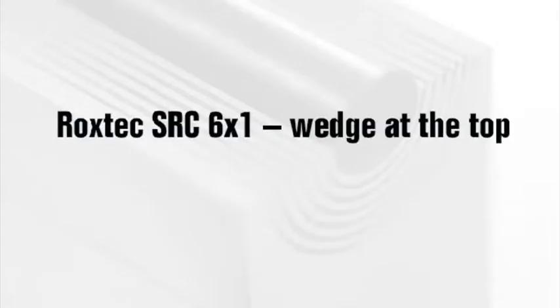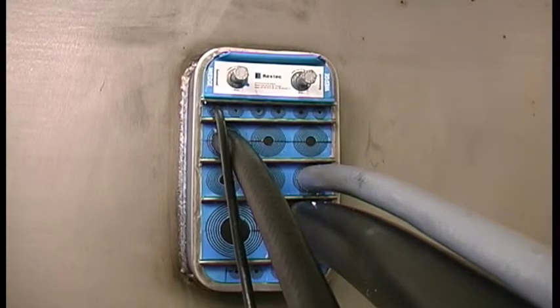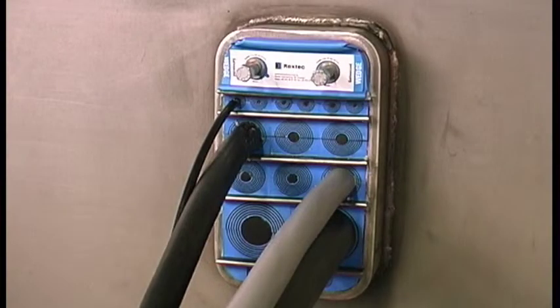Roxtec SRC 6x1 wedge at the top: the wedge can also be placed at the top of the frame. Use the special SRC wedge with two round corners.